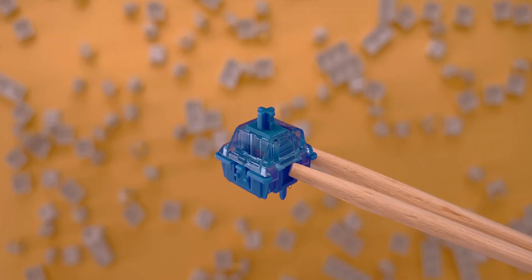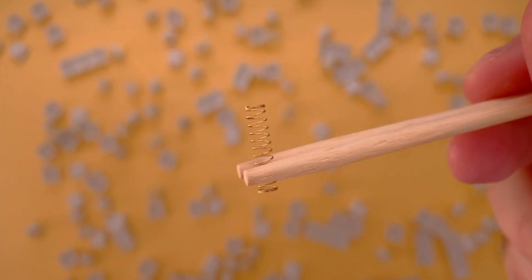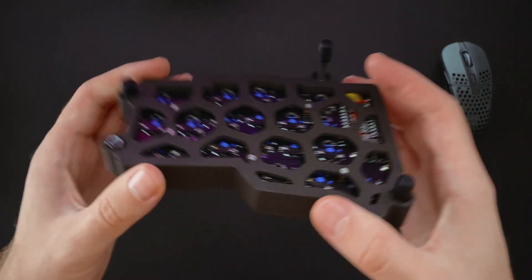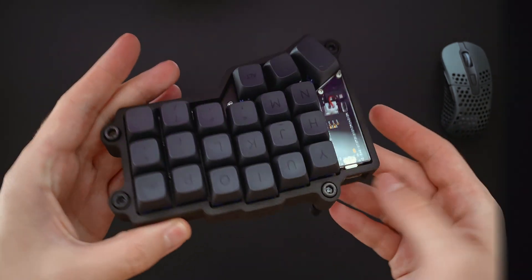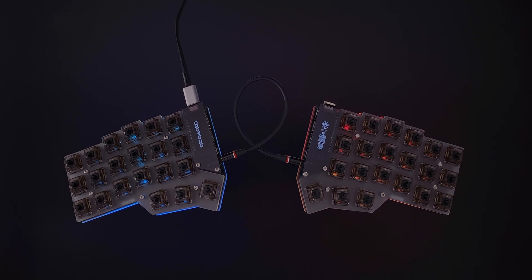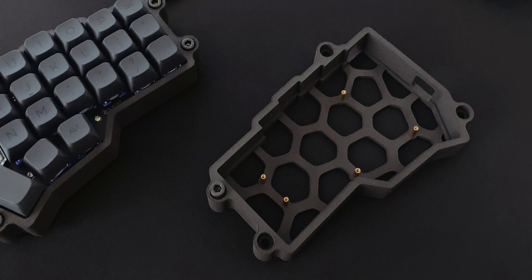For the switches I've settled on the super smooth Gateron CJ Palm, which we've modified slightly with a much lighter spring. The PCB I'm using has hot swap sockets, so changing switches is really easy. I won't go into too much detail as that's not really the scope of this video, but I will have a detailed list of all the parts in the description below. I would also like to name drop Void, who is responsible for all the soldering as well as the design of the custom case.